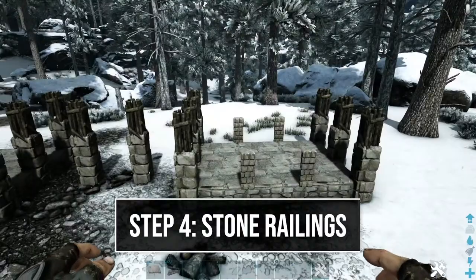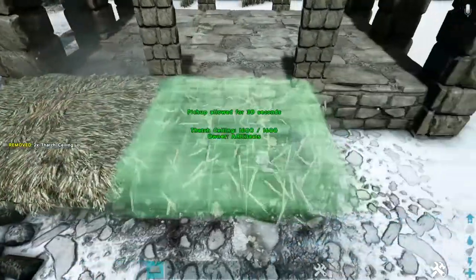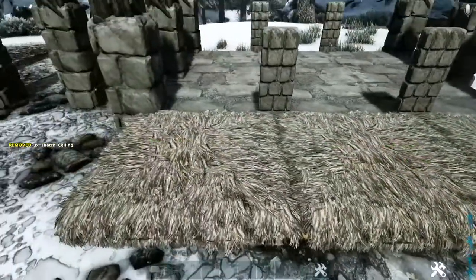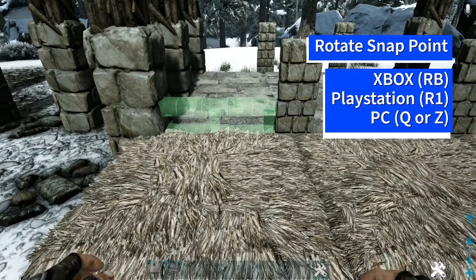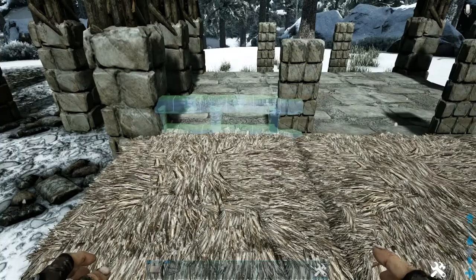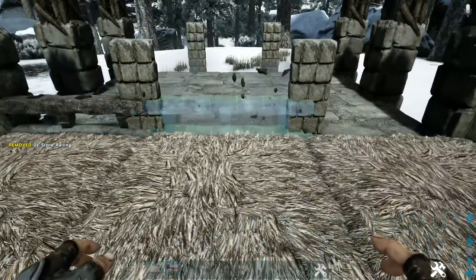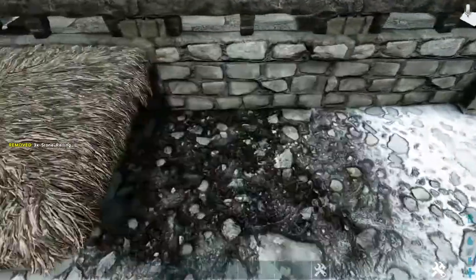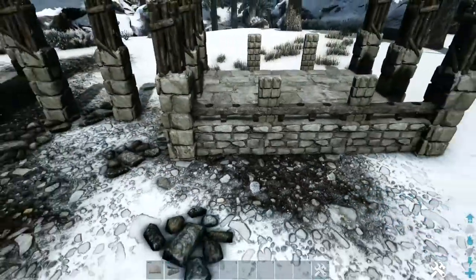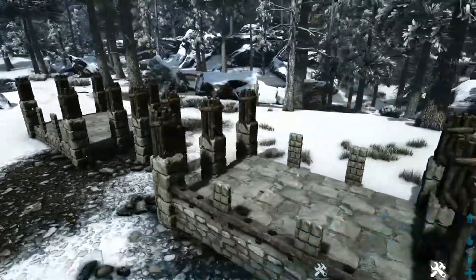Next, come in front of these stone double door frames and place a thatch ceiling down in front of each one. Then get out a stone railing and rotate the snap point using whichever key or button is appropriate for your system until you get the correct orientation — go ahead and place that down. Do that on the other two as well, then go ahead and pick up or destroy those thatch ceilings. Do the same on the back side as well as on both sides of that platform.